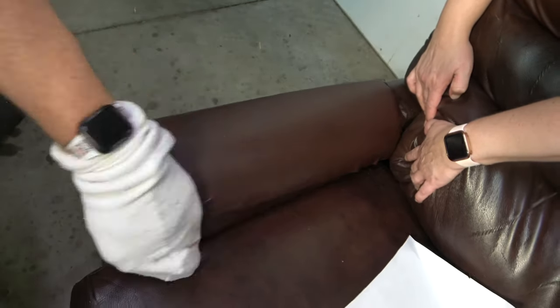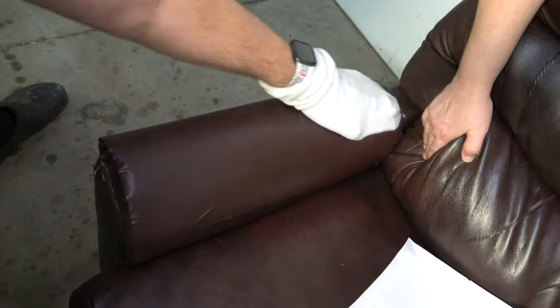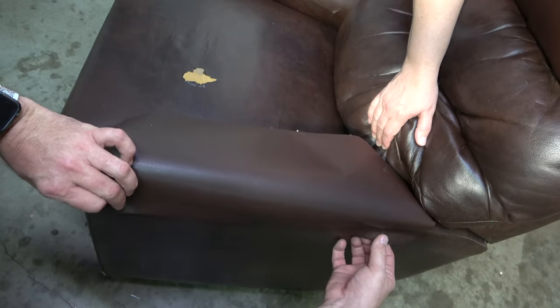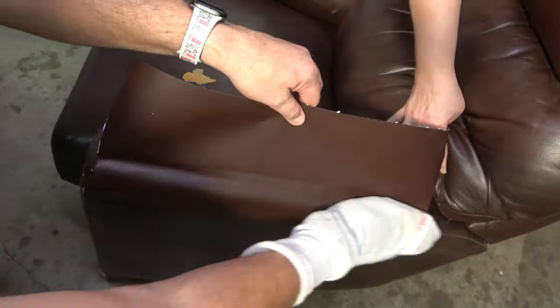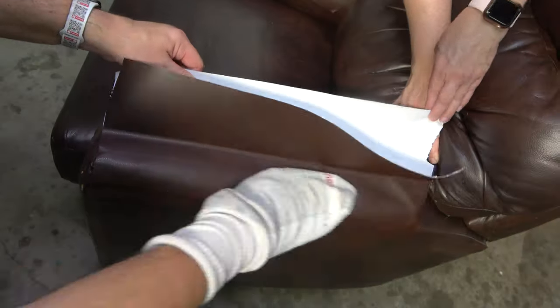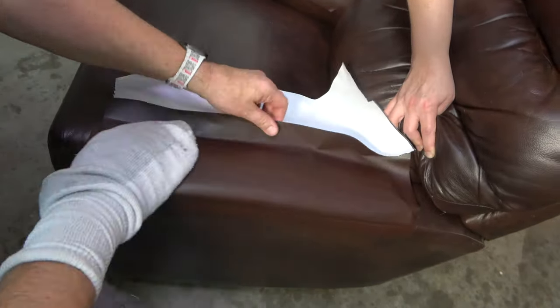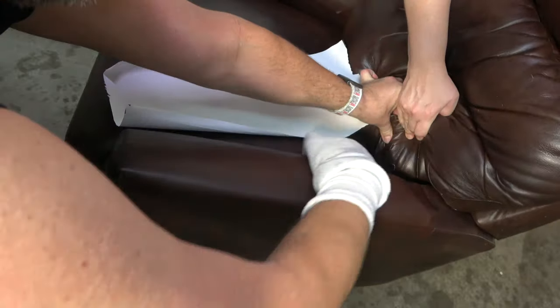Another tip is to heavily cover areas that receive the most contact and abuse. Even though the damage on this chair is minimal on the armrest and seat, I will purposely cover the majority of their surface. And as stated previously, I try to keep all placement of material symmetrical in relationship to the chair, so the size patch on the right armrest will be the same size and placement as the one on the left.